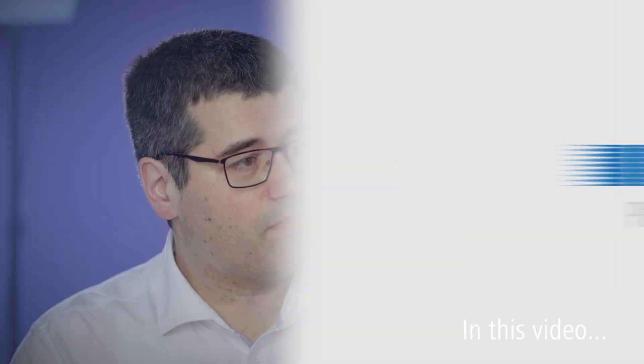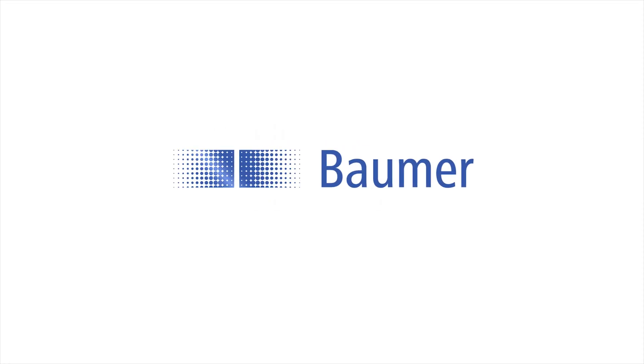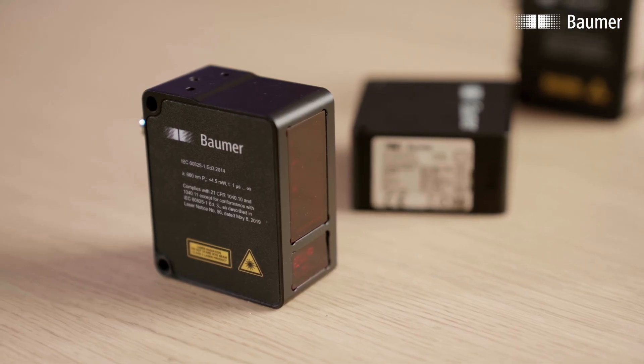The OX-Series are smart 2D profile sensors. Here we have to consider the complete package, which makes engineering easier and faster. It's possible to identify a feature based on its shape. This is the OX-Series — smart 2D profile sensors and a new sensor class.